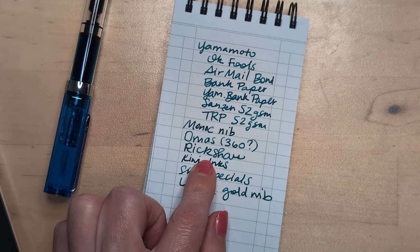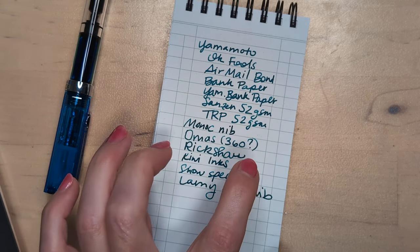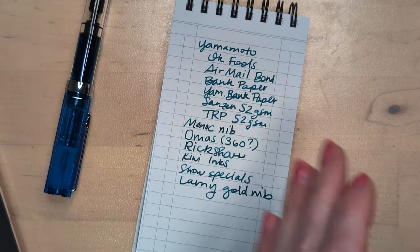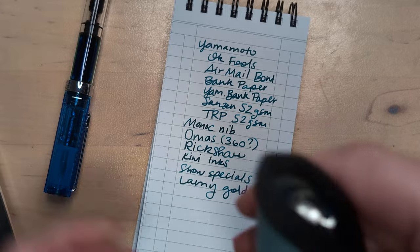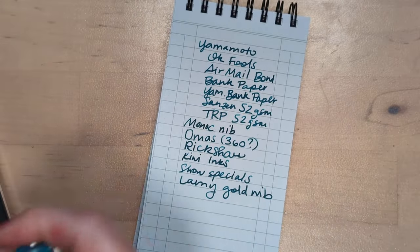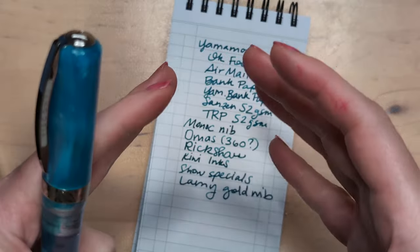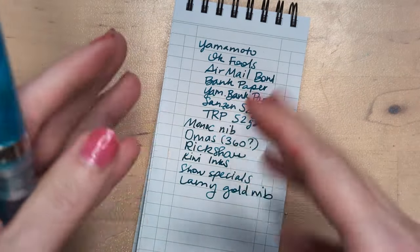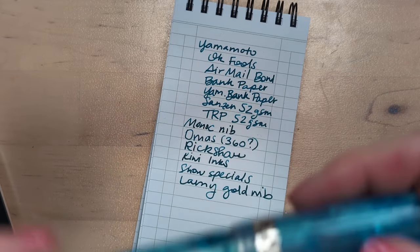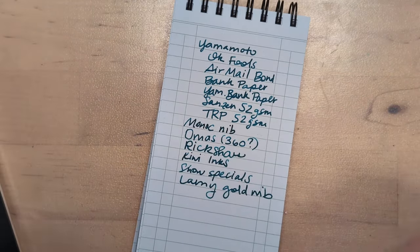Rickshaw pens — are they on the list? They are. They usually have a show special thing. I will get that — whether it's a single pin sleeve, or a two pin sleeve, or maybe even a case for pens. Like the Sinclair or one of their cozy holders. Anyway, this pen is almost out of ink. It's so juicy, I love it.